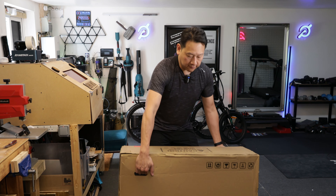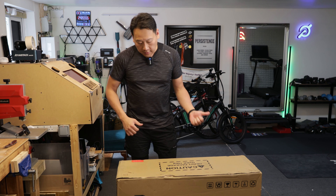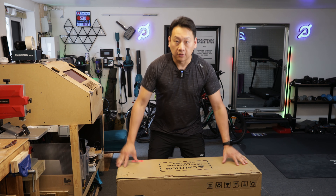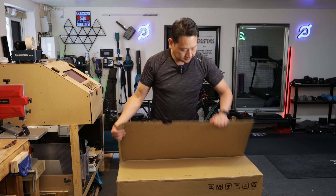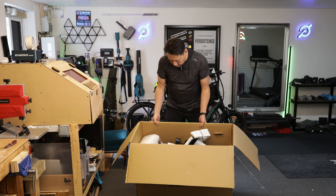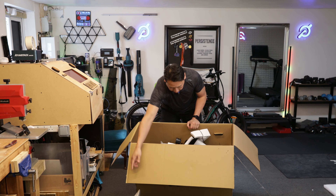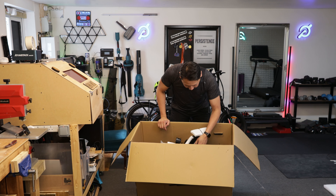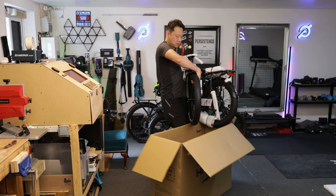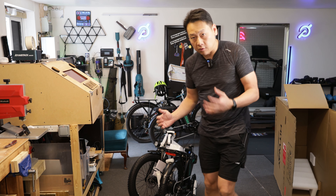Not that heavy - I can lift it up myself. I'll weigh the bike after I've built it, just like I did with the other two bikes, but somehow this one seems a bit lighter or easier to carry. Inside the box you've got loads of foam blocks to stop the bike from hitting the sides and getting damaged. There's the seat, and then the whole bike comes out. That must be the quickest unboxing ever - I'll film the assembly but most likely as a time lapse.